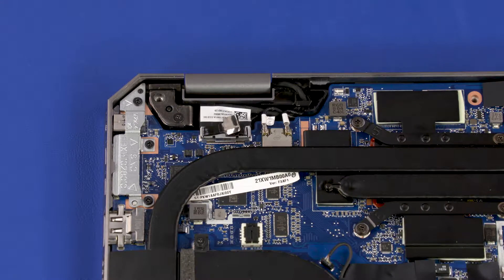Removal. Make careful note of the routing of the webcam, wireless LAN antenna, and display panel cables for later replacement.